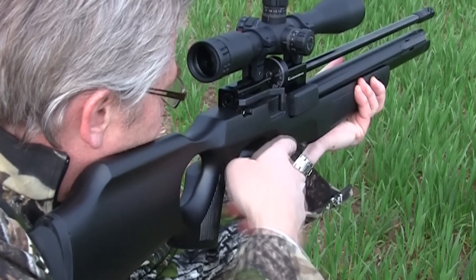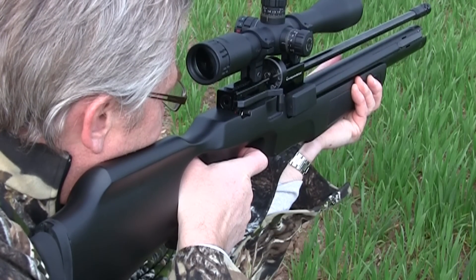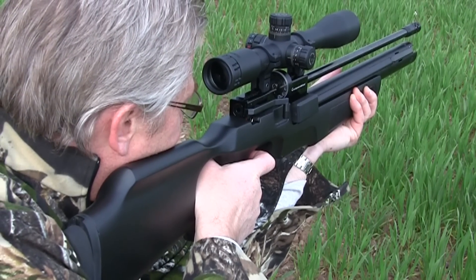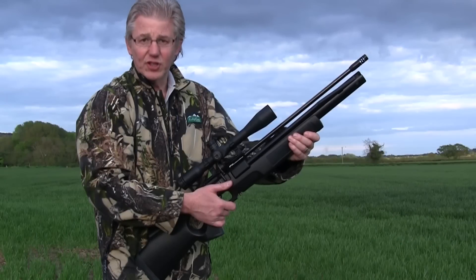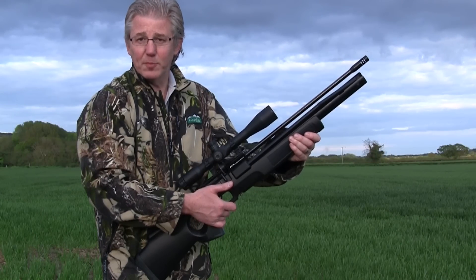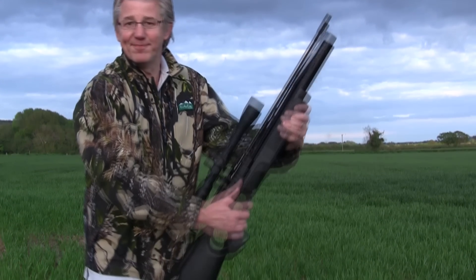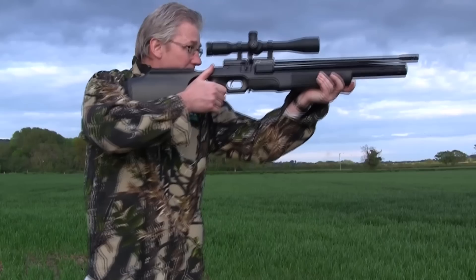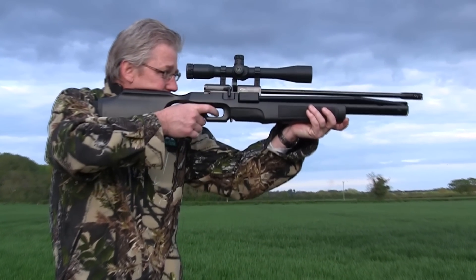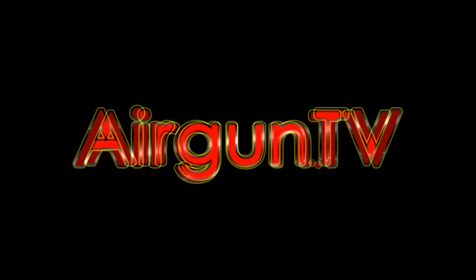Combined with its side lever cocking system, shooter-friendly balance, auto-feed magazine, and that highly advanced smooth twist barrel, you get all you could ever wish for in a single gun. So put those dive bottles and cumbersome stirrup pumps away — it's an FX Independence that you need. I'm Nigel Allen and this has been your sneak preview of the FX Royale Independence.